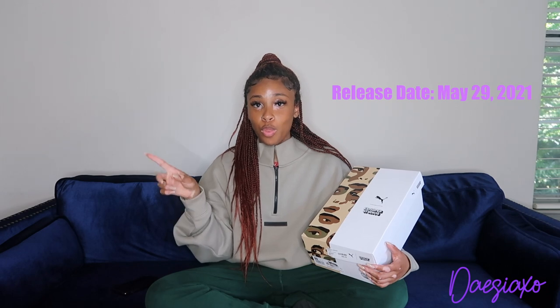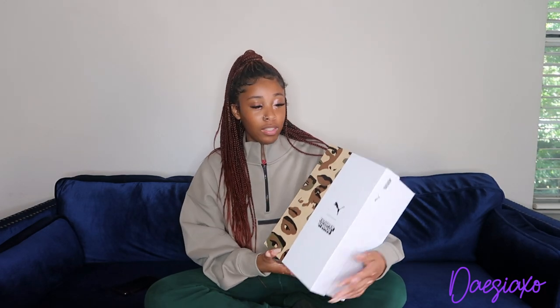Let me show you guys the shoe. So the whole collab with Kids Super Studios came out May 29th, which was yesterday — I'm recording this on the 30th, which is when I actually got my shoes. They were selling pretty fast, so I was happy I was able to get a pair. I got a size five. Let me show you guys the box.